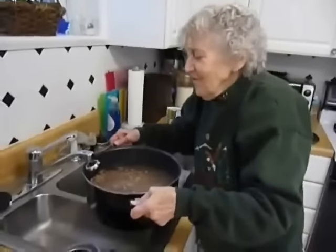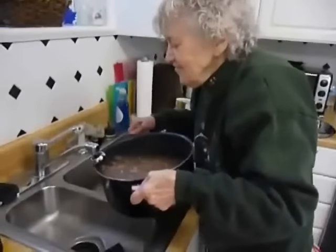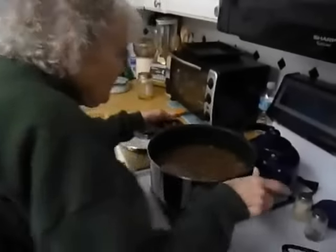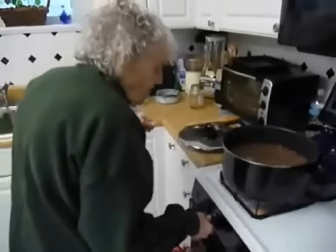We drained the water that we soaked them in off. Then we covered them with water again and put them on the stove. Turn the fire on.